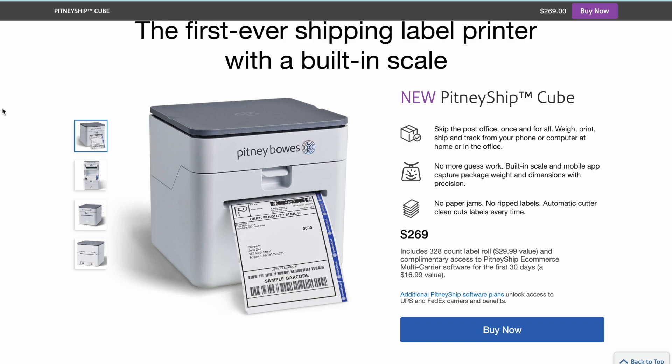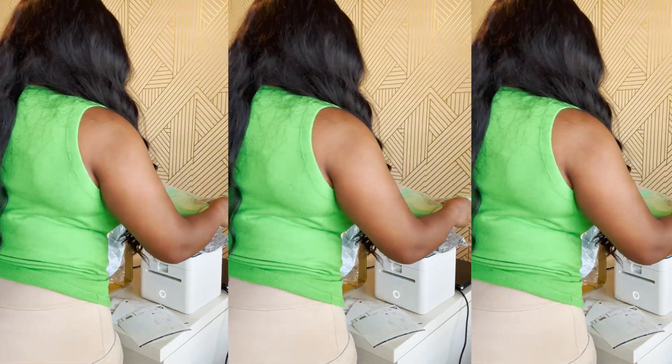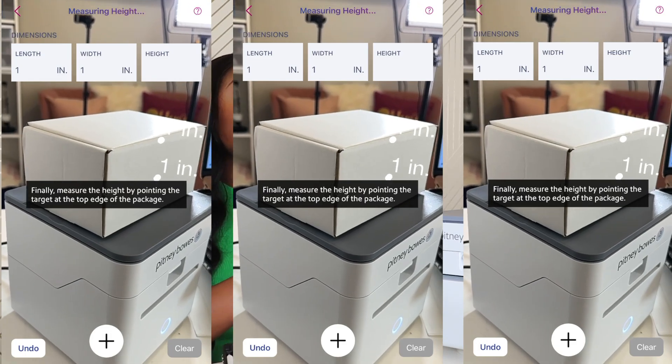Let me show you guys what makes this printer different — what truly makes it stand apart from all the other shipping label printers in the industry. Number one: it is the first ever shipping label printer with a built-in scale. The first ever! As you can see, this entire top gray area on top of the printer is a scale. You sync the printer with the app on your phone, you're able to weigh all your packages right here at the top, up to 15 pounds. And within that same app, you're also able to get the exact dimensions of your package too.